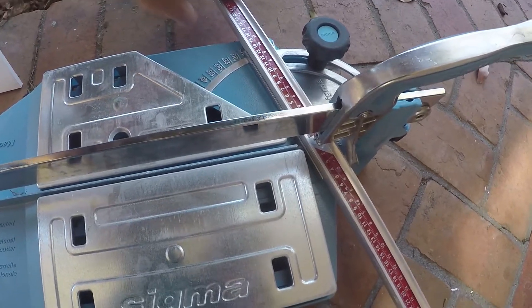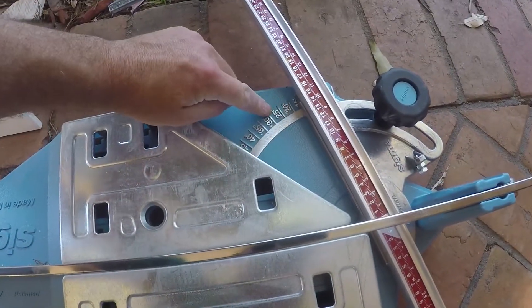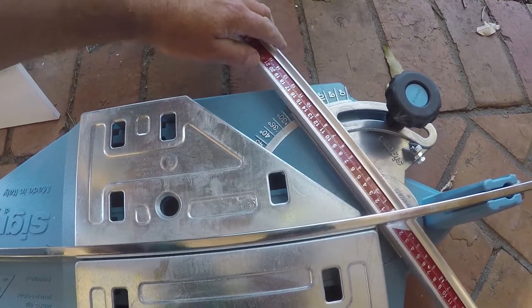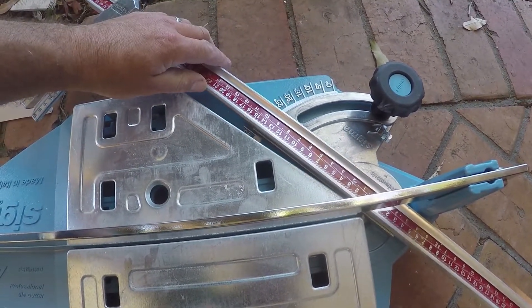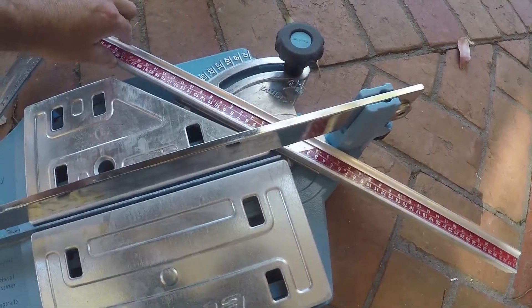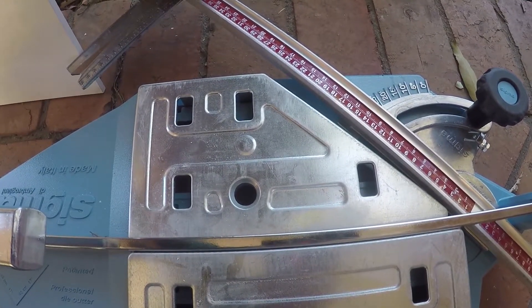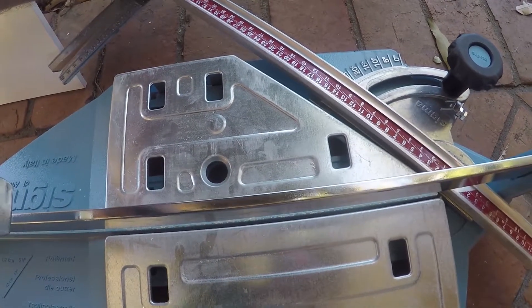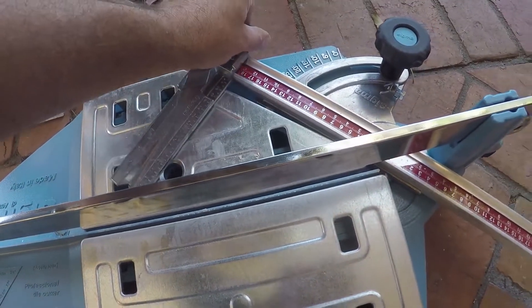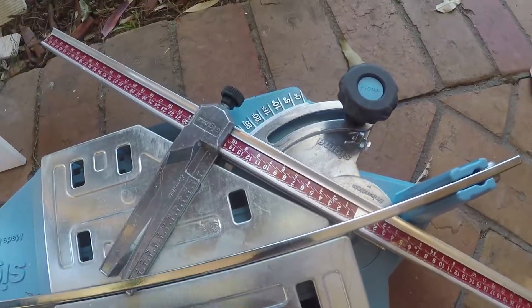Here we've got the angle cut — you can adjust that really easily to cut whatever angle you want. You've got your angles right there, so if I want to cut a 45, there we are, and we just tighten that up so it doesn't move. Put a tile in there and it's perfect. Here is our length guide, so we can adjust that to whichever length we want — just slides across. If I wanted to do a 150mm cut at 45 degrees, easy done, perfect.